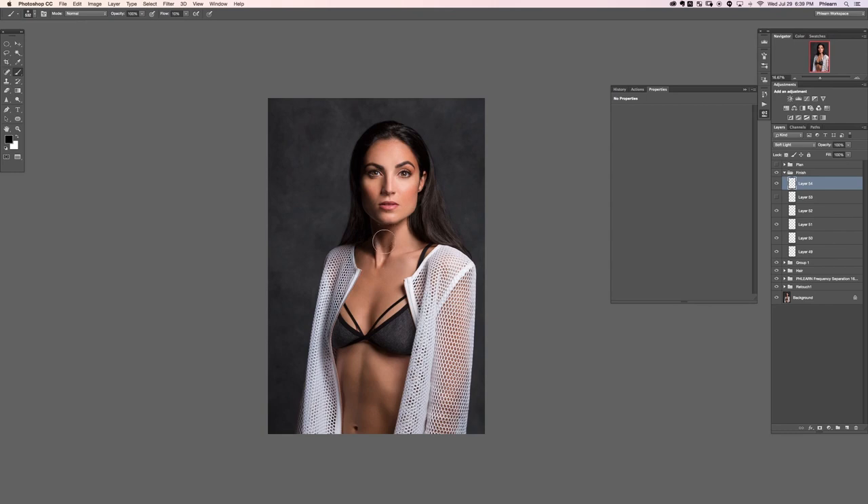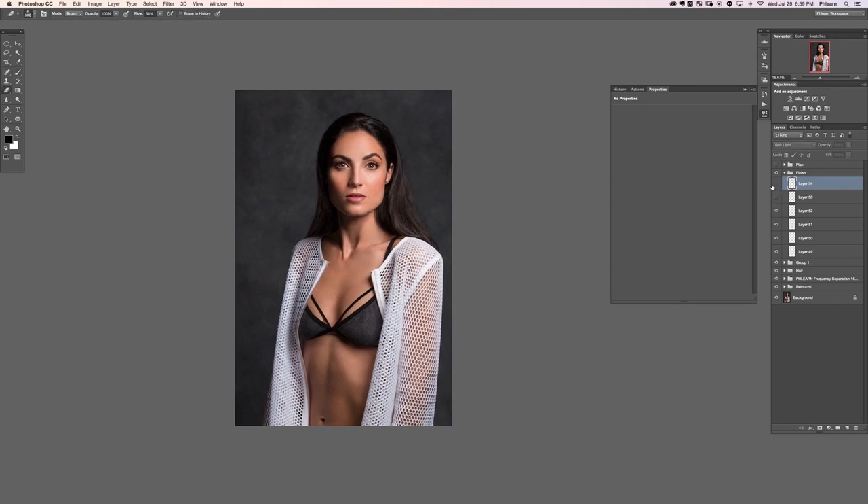We'll make our brush a little bit larger now and work on some larger areas, darkening up the clothing a little bit. Anytime you want, just create a new layer — this layer looks good but I think it's too visible, so we're going to lower the opacity a little bit. A new layer: go right back from Normal down to Soft Light.